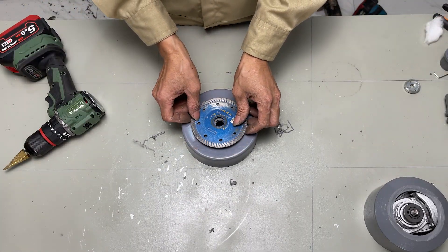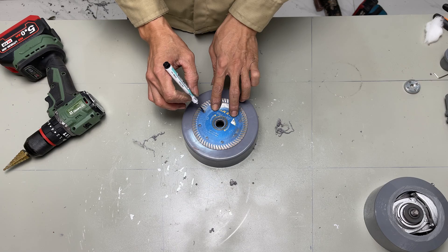After that, I used a 75mm pipe cap to create the rotating wheel for the wind charge.